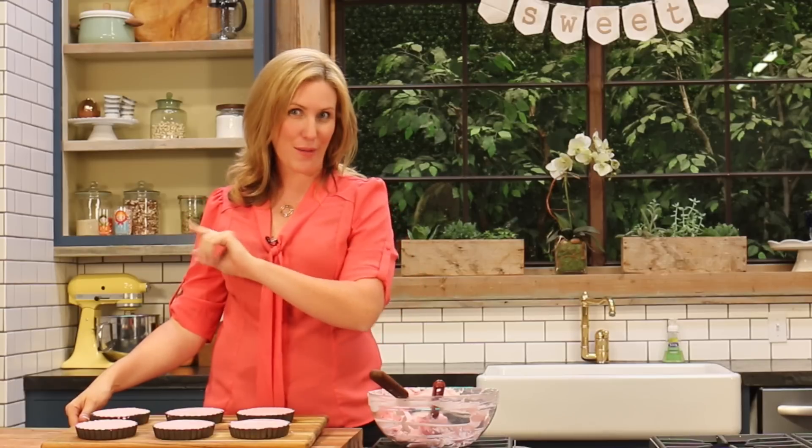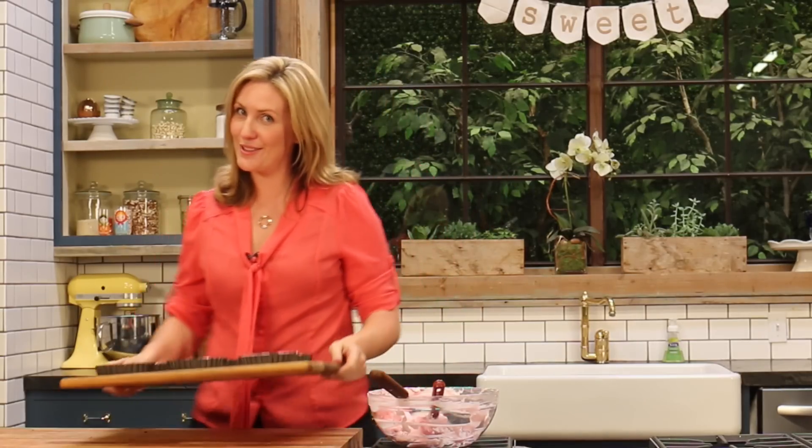They might not look like much just yet, but those are your strawberry milkshake tarts ready to go in the fridge. I recommend covering them with some plastic wrap or putting them in a plastic container so that all of that creamy mixture doesn't absorb any smells or flavors that might be lurking in your fridge. You want those in the fridge for about an hour or two before we decorate them, and you want to keep them refrigerated right up until serving.